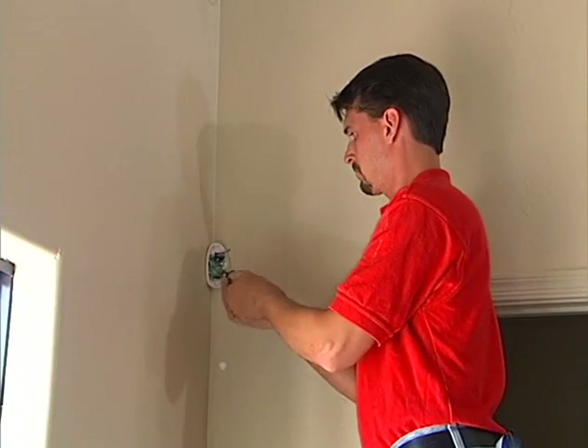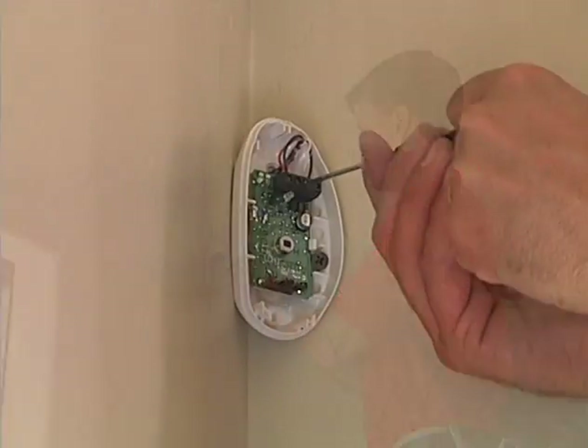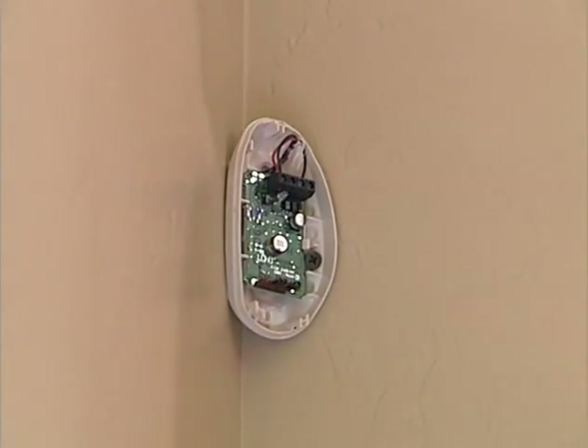Meanwhile, Jason installs the first of two motion sensors. They use two conductors for power and two for a normally closed contact.